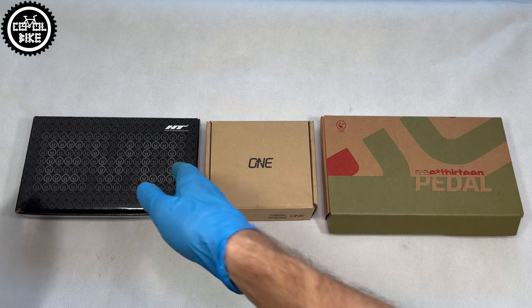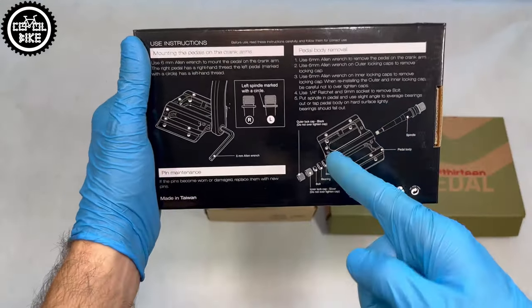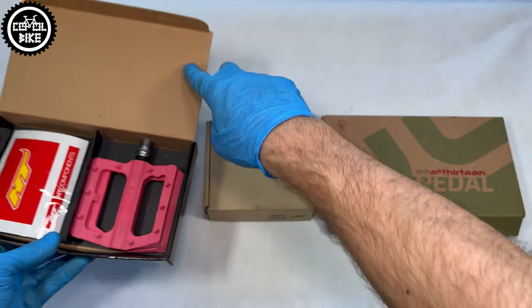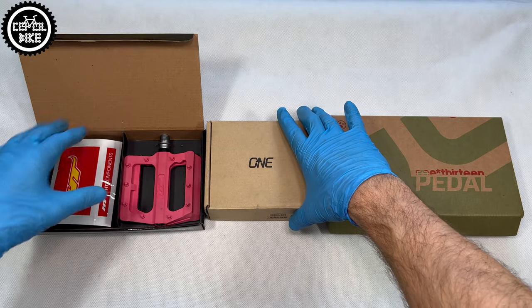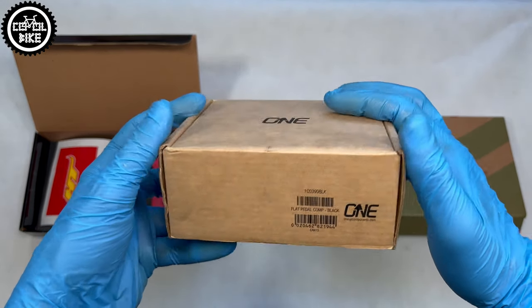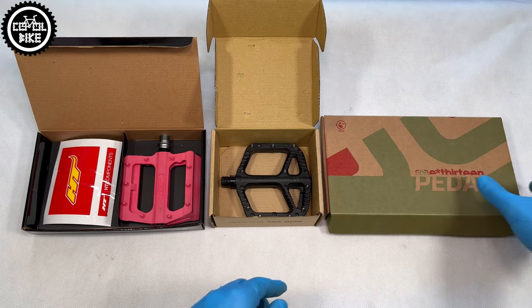Hello, I present a comparison of HT, 1UP Composite, and F-13 Base Plastic Platform pedals. All of them are packed in cardboard boxes. The HT has an HD box with detailed service instructions on the back and just a set of stickers inside. 1UP has an eco-friendly box which is the smallest, containing just a barcode with the name and the pedals.